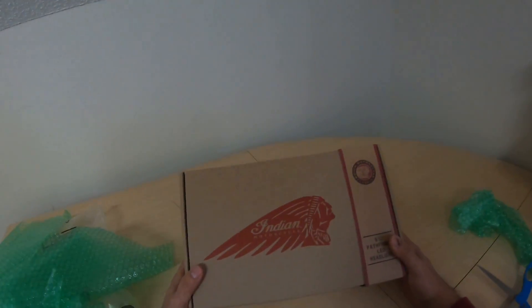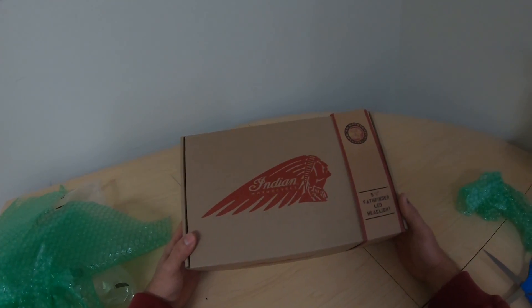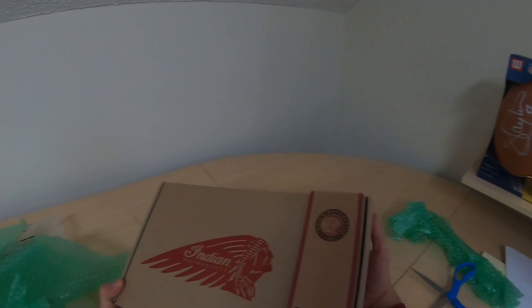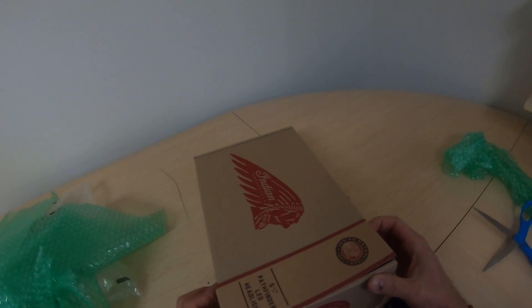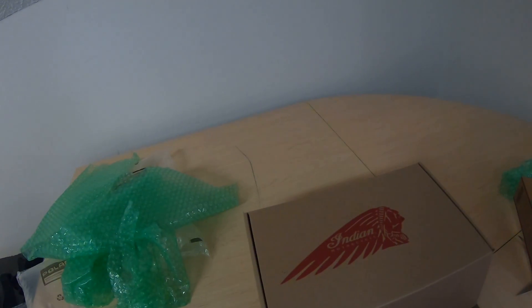In all honesty, this is beautiful packaging. I do like the look of it. It sounds corny, but I do like it. I love the Indian head. I really do. And I hope not to sound insensitive to the plight of Native Americans, but that is a beautiful symbol. So let's open this baby up.